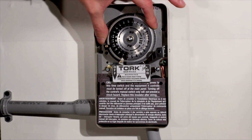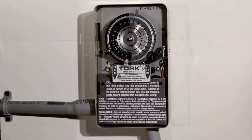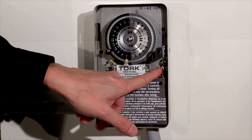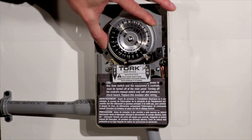So you turn those counterclockwise — say it's 4:30 right now. The switch turns on and off, and as time passes, the trippers activate that switch.